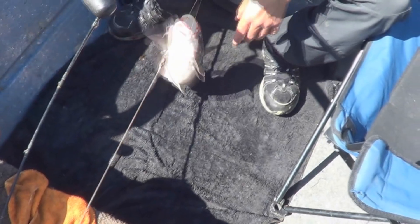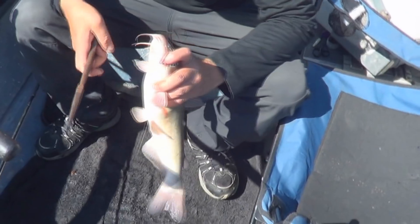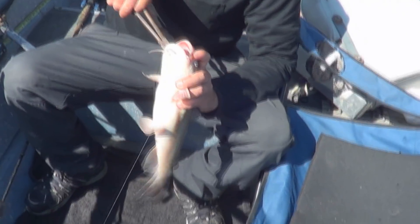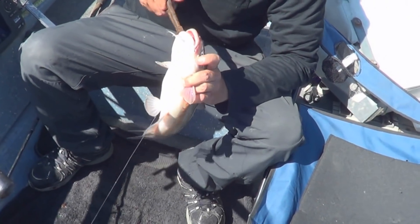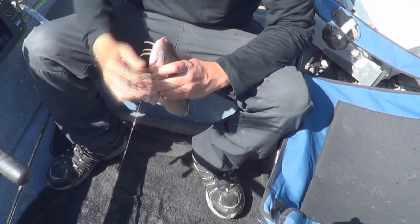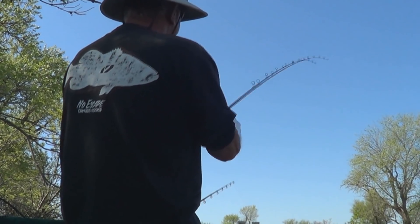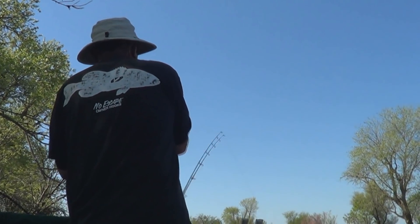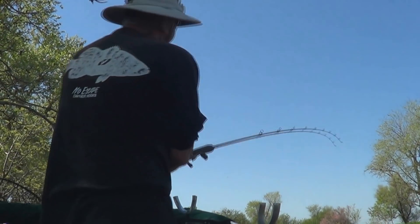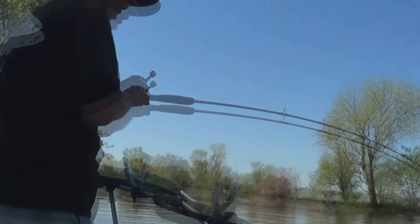Here's the slimy white bullhead. I was expecting it to bite soon. Bullhead cats are notorious for a quicker bite. He's a releaser — they're all going to be released. All right, man hooked up. Here we go. I believe he's got a nice channel on.